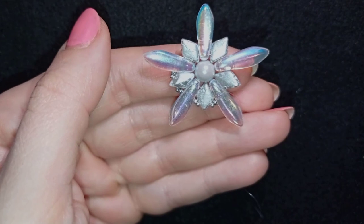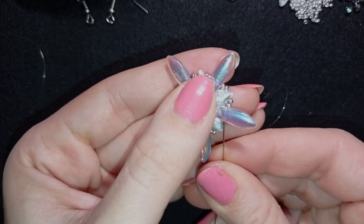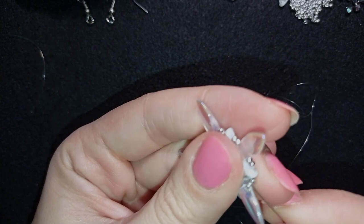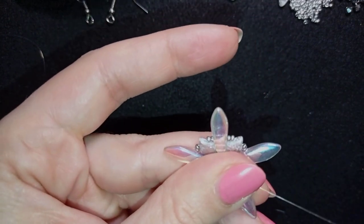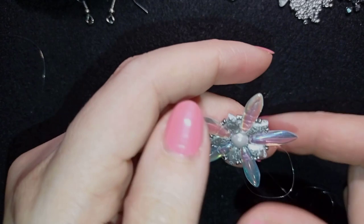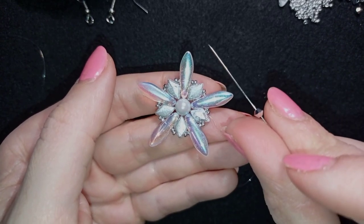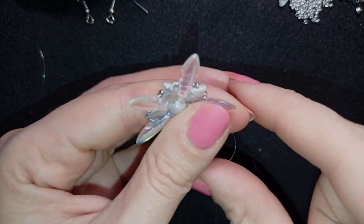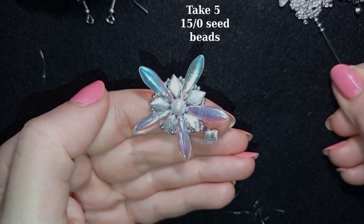I continue this way — you can see how everything straightens up as I go — adding my last two silver beads from this row. For my next row, I exit at the top of one of those Diamond Duo beads, take one 3-millimeter bicone, then go through one hole of a Diamond Duo. Then I take five of these beautiful 15/0 silver seed beads.